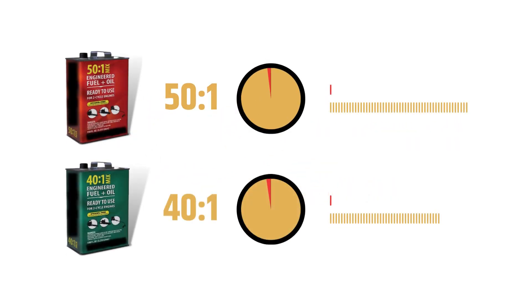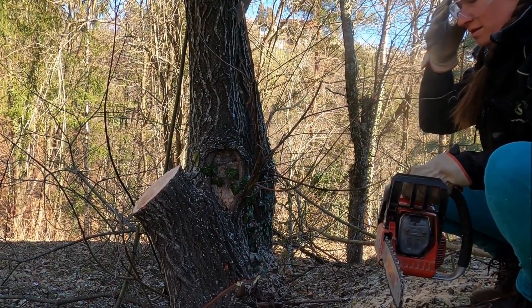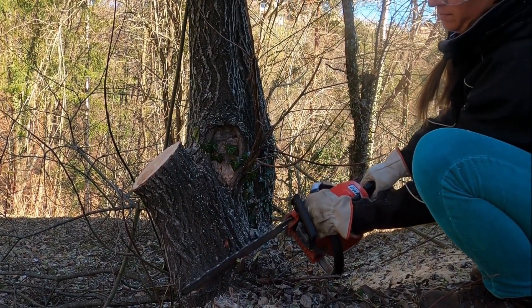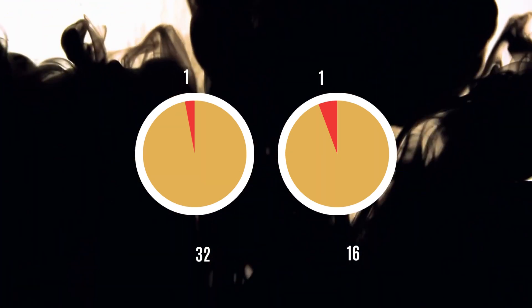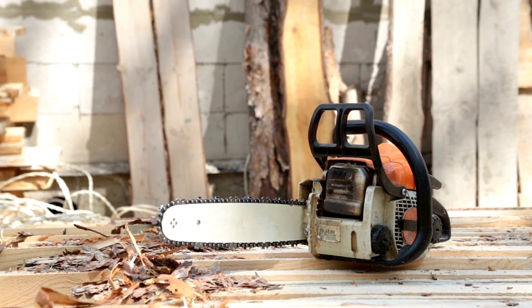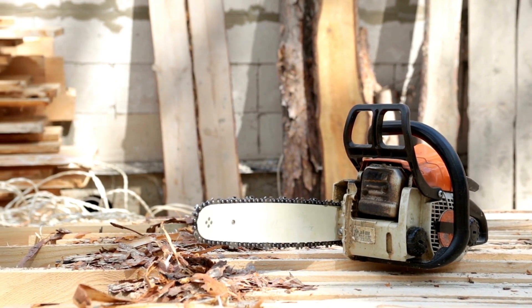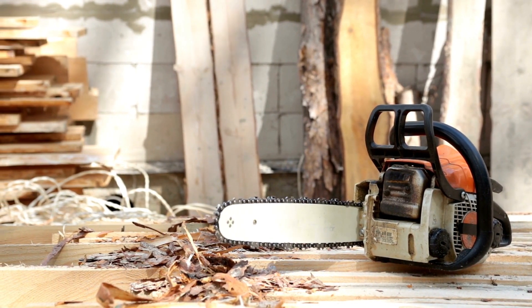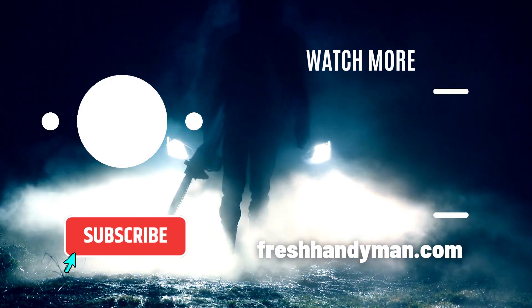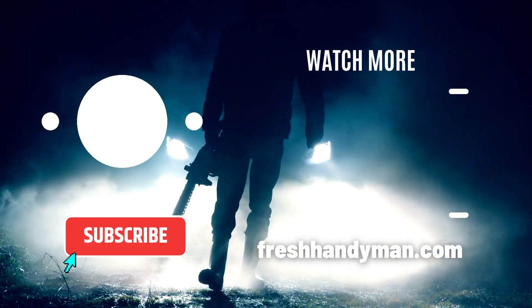Both 50-to-1 and 40-to-1 ratio oil mixtures are suitable fuels for your chainsaw's two-cycle air-cooled engine, and you can switch from one to the other at any time based on your requirement. Earlier chainsaws used more varied oil ratios, such as 32-to-1 and even 16-to-1, but as chainsaw engine technology has improved, so have the recommended mixing ratios. Hopefully, this clears up all the confusion about using the right oil mixture for your chainsaw.